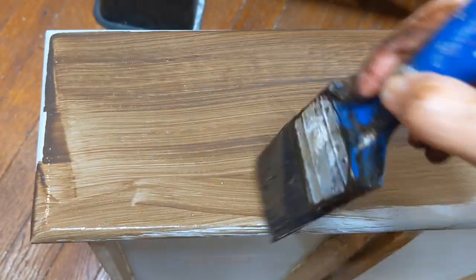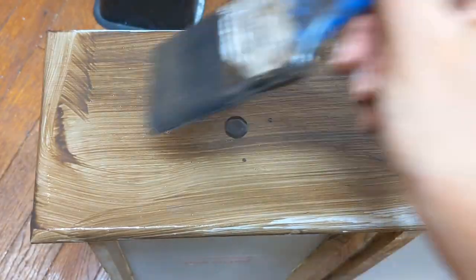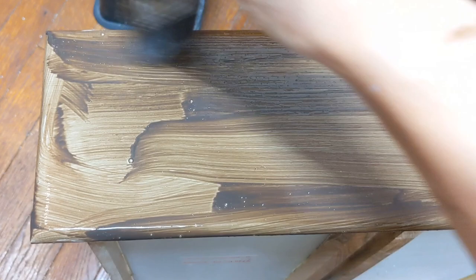We'll do the same exact technique on the drawers. Just make sure your brush is always dry.